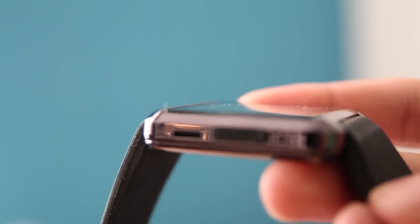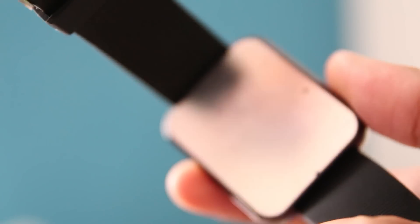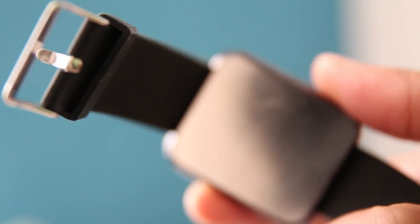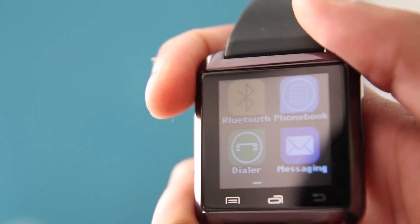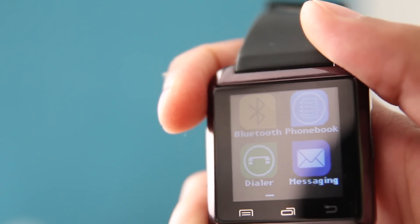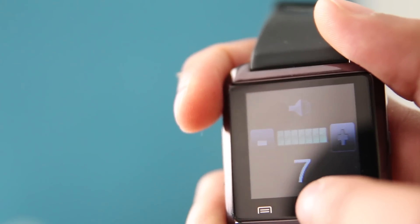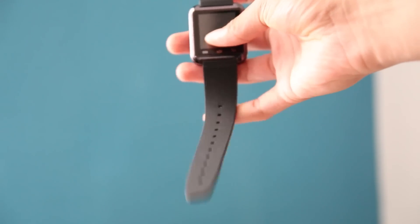On the right-hand side of the device we have the power button. On the left-hand side we have a speaker, a mini USB port to charge the device, and a microphone. At the back is where the battery is, which is 230 milliamps. Up at the front we have a 1.48-inch capacitive touchscreen with three buttons: the menu button, the volume button, and the back button.